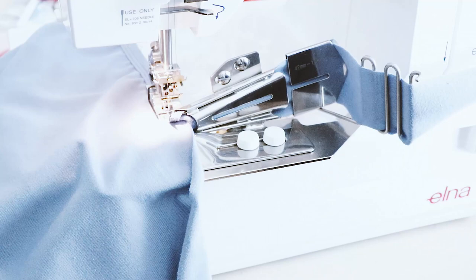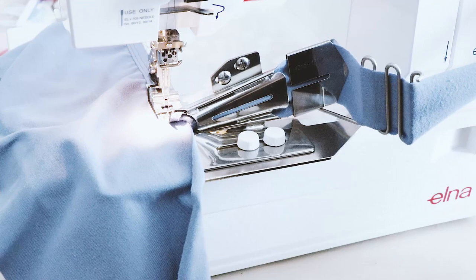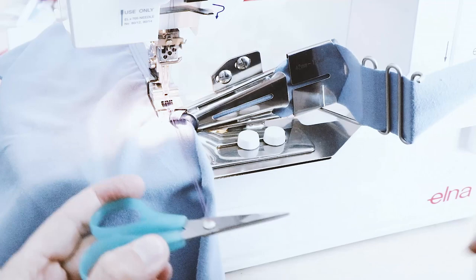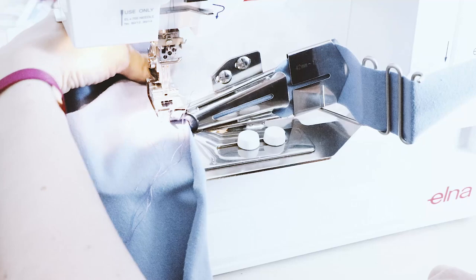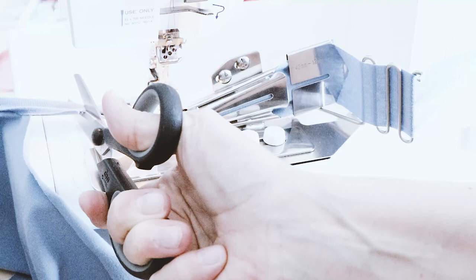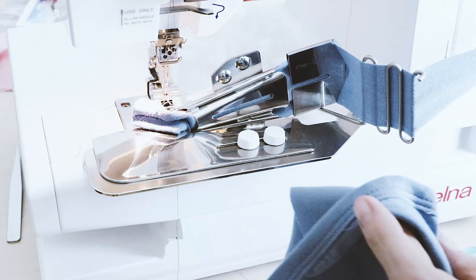And then happy sewing! For finishing the seam, go down with your needles and up again. Raise your foot and needle thread, take scissors, pull the needle thread cotton with a slight pull, and then cut the fabric strip. Last, take care of your loop of thread. And there you have it — your cover stitch seam at the right side and at the left side.